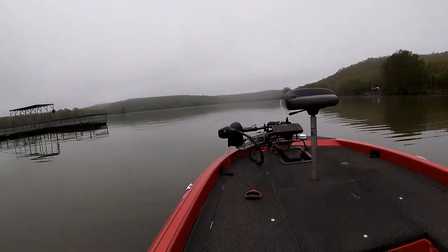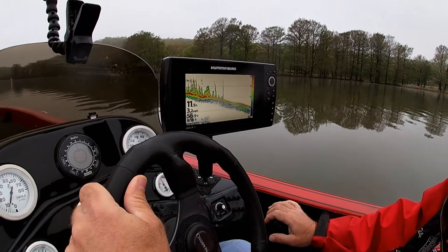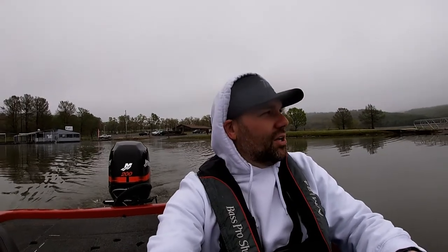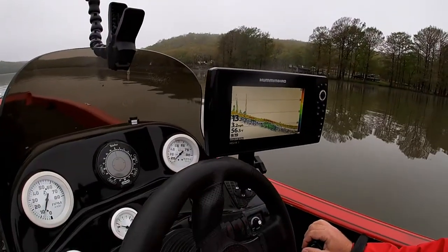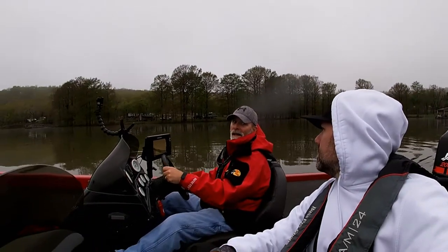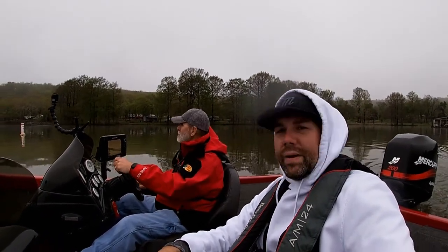Look at that grass all the way out, about nine foot deep. Here's why we're here guys — look at the grass on the grass. That's what we're trying to fish. It's a little chilly today, a little bit foggy. We got about 46 degrees air temp, 56 degrees water temp. It was 65 last weekend — nine degrees drop in a week, big cold front.